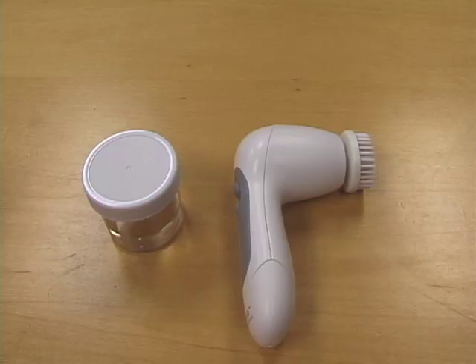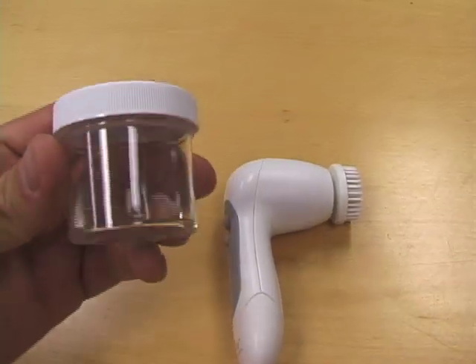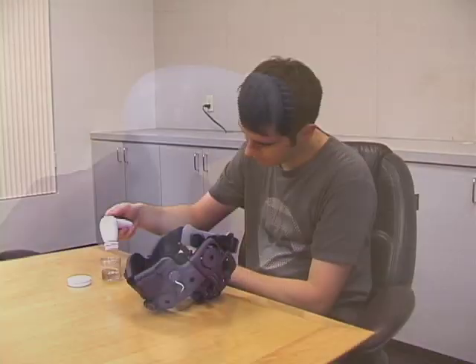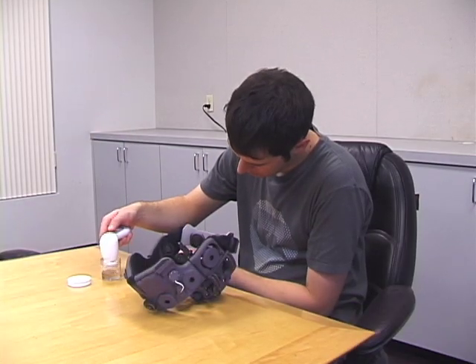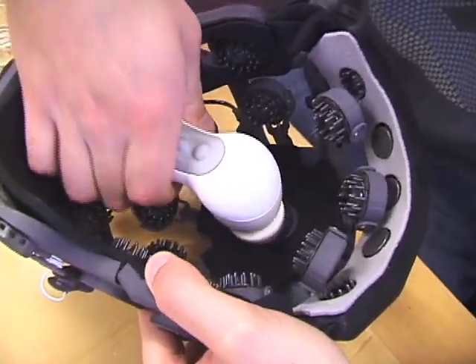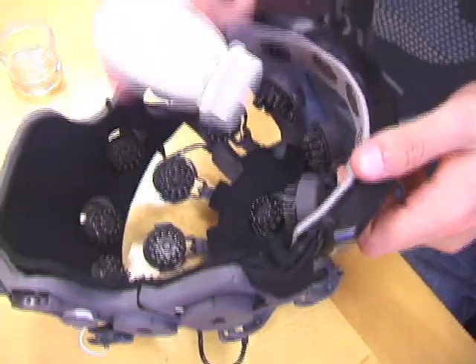Between users, the headset should be cleaned with 70% ethanol or isopropyl alcohol using the supplied motorized brush. Apply just enough fluid to the brush to clean the electrodes without overly soaking them. After cleaning all electrodes, brush all interior surfaces that make contact with the user.